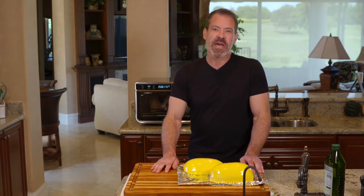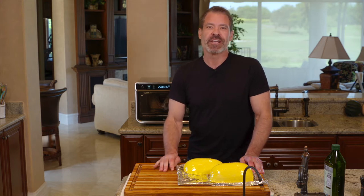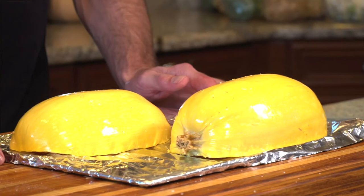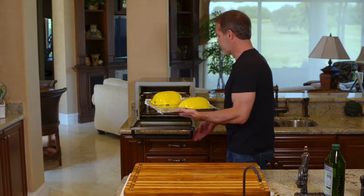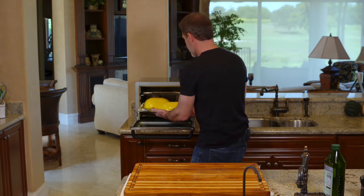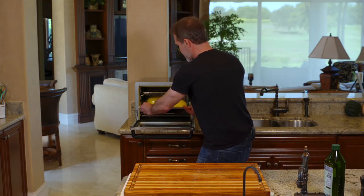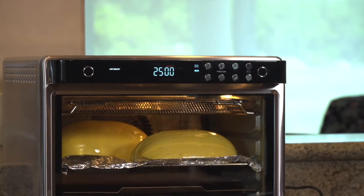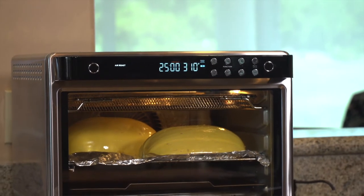After experimenting a fair amount, what I found is that for most air fryers you're going to want to do 310 degrees for 25 minutes, with the squash face down on the foil. For the spaghetti squash, I find placing it on a middle-lower rack is best.